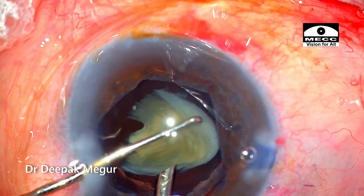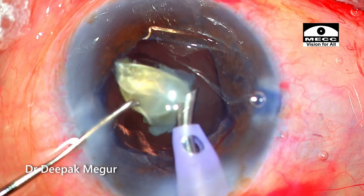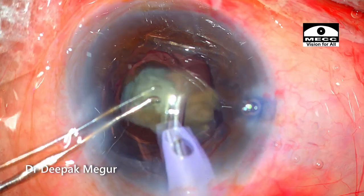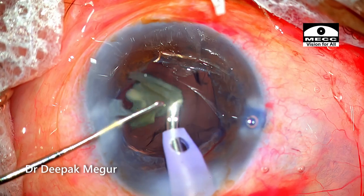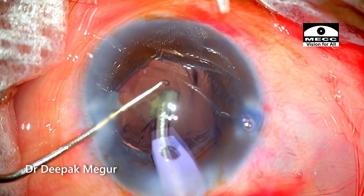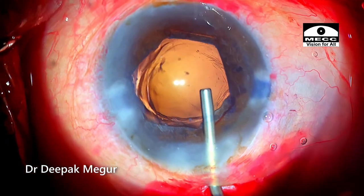Time to deal with the last fragment, which was also emulsified quite easily. The nucleus emulsification was uneventful — so far, so good. I must confess it was quite stressful for me to finish this emulsification. The bag is again filled with OVD.